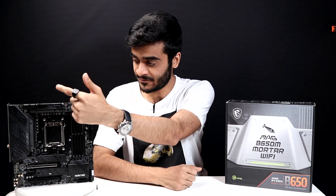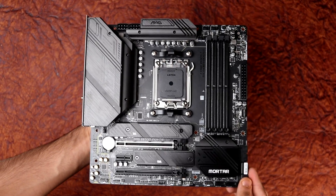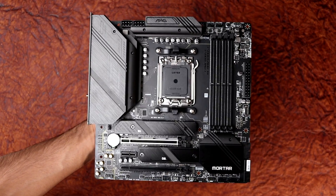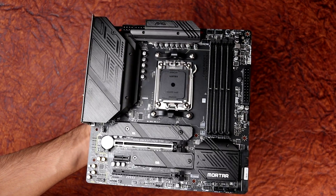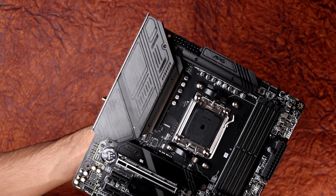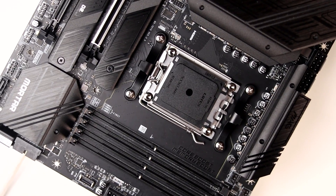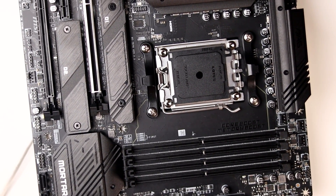Let's talk about the board itself — the design and build quality. The form factor on this one is Micro ATX, so it's a really cute small board, but the size doesn't really give out its features and performance. It's a really powerful board in my opinion. It's got a six-layer PCB, so it's thicker compared to normal boards, and the build quality is really nice. MSI uses all the best components, and the design and color scheme is really nice.